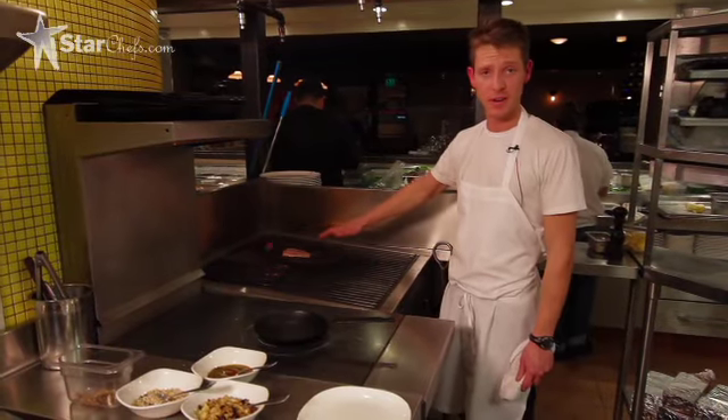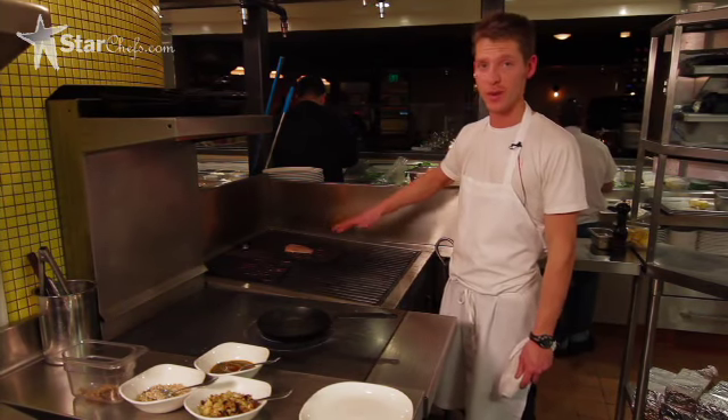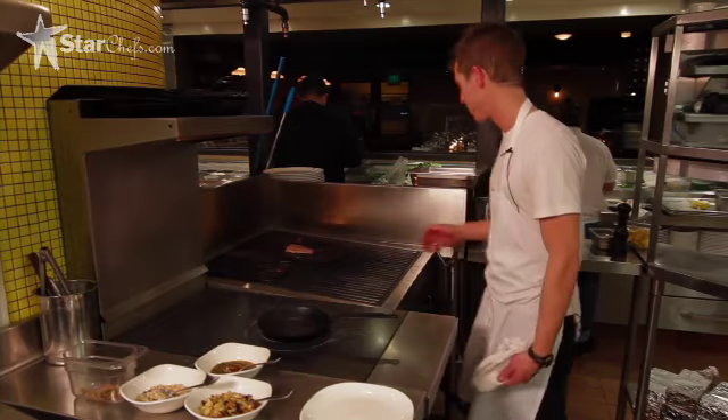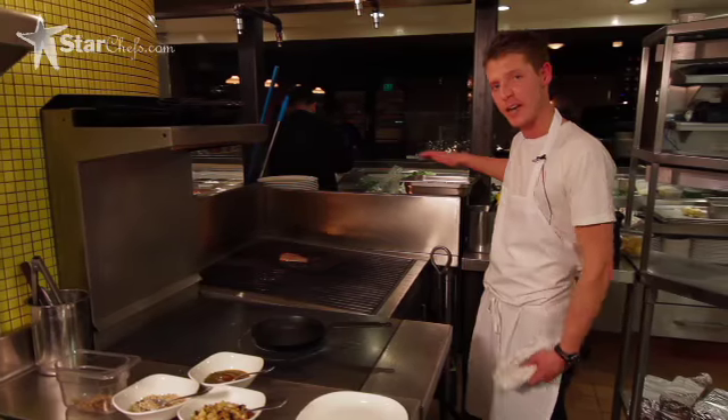Here we have a piece of mackerel that Steve's already butchered. We grill them off on our wood grill from Jade — it's pretty kick-ass. And then after the grilling phase, we pickle it overnight, and then we reheat it.